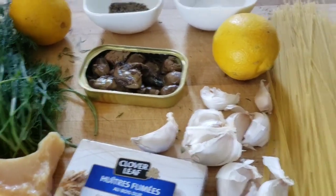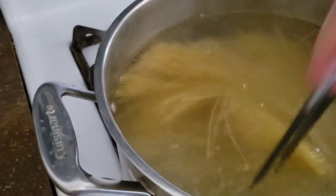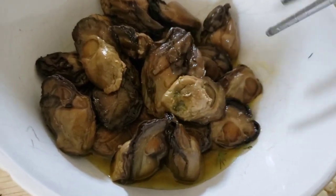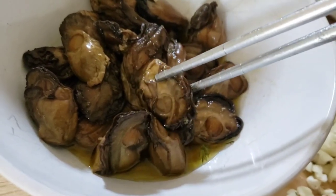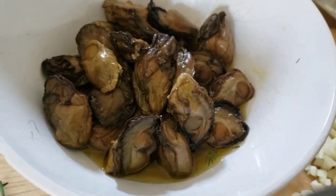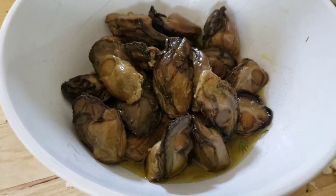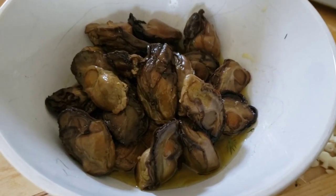First thing we're going to do is have some salted water — I'm going to boil this up, a package of noodles in some salted water. Smoked oysters are amazing to have in your pantry because they have a really long shelf life. And look at them — they're cute, they're small, they're briny, they're salty and yummy. You just open up a can and you can get yourself an amazing dish. You can even make tapas and hors d'oeuvres and stuff. There are so many combinations, and they're perfect in this pasta dish.